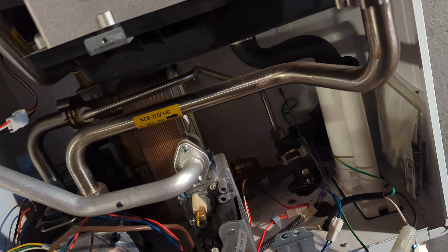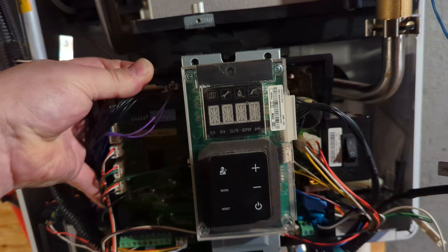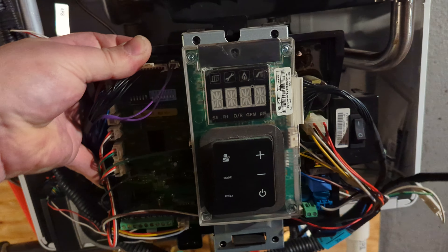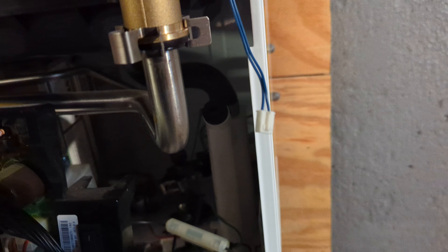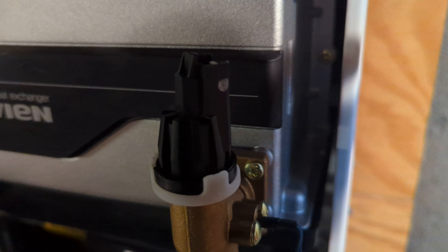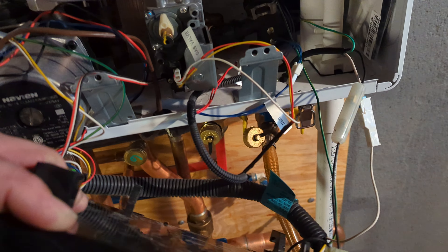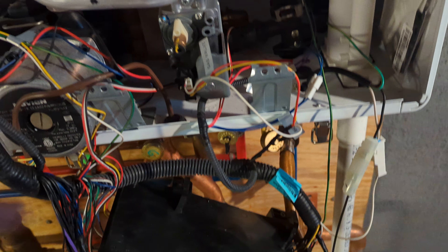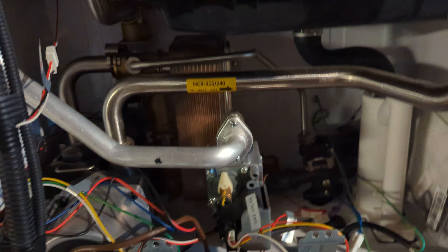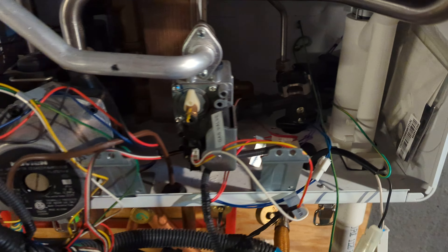You're going to want to remove this whole computer board. Undo the harness from the thermistor — that blue harness there — and the pressure switch is up here. I'm working by myself so I'm trying to do camera and work at the same time. Pull this board away, and be sure that no water gets on it as you release the flat plate — some water will fall down into the cabinet.